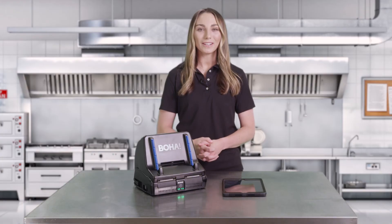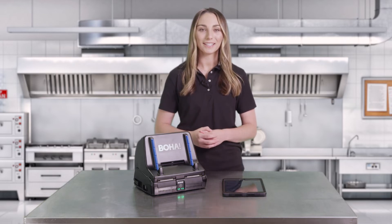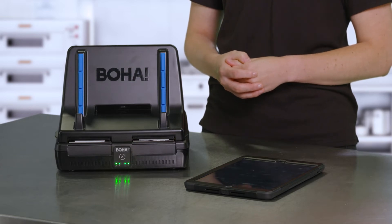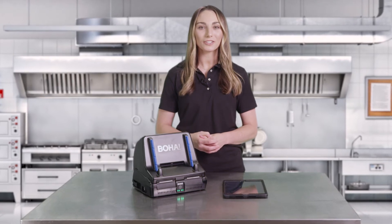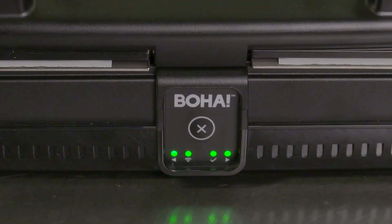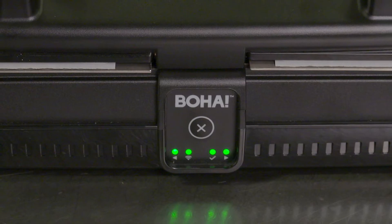Now that we have our labels loaded, we're ready to pair the BOHA workstation to your iPad for label printing. The BOHA workstation is a Wi-Fi printing device and must be connected to the same network as your iPad to print successfully. If the BOHA workstation has been pre-configured during the shipping process, it will automatically connect to your Wi-Fi network at power up. In this example, my BOHA workstation has been pre-configured and I do not need to update the network settings.